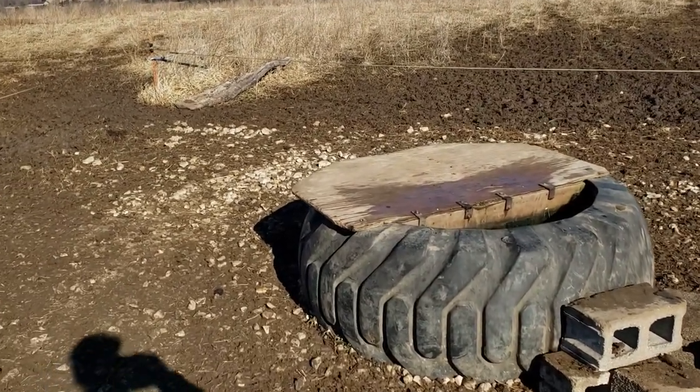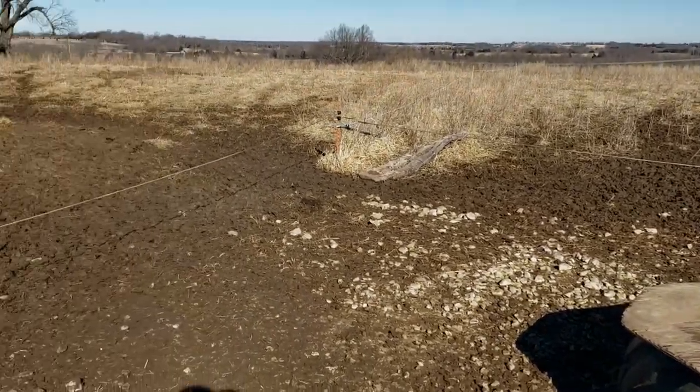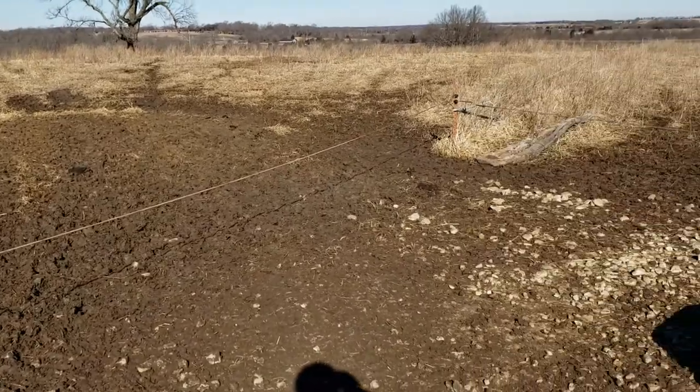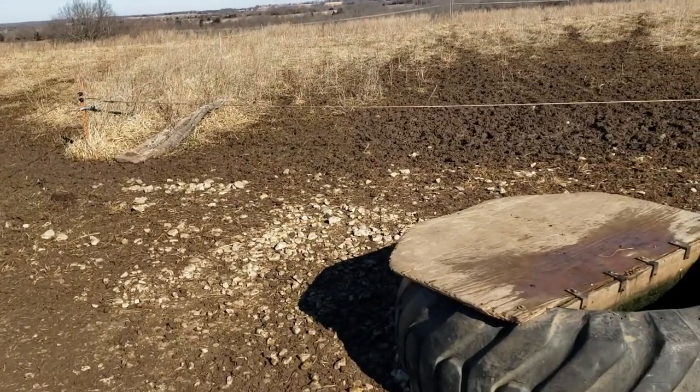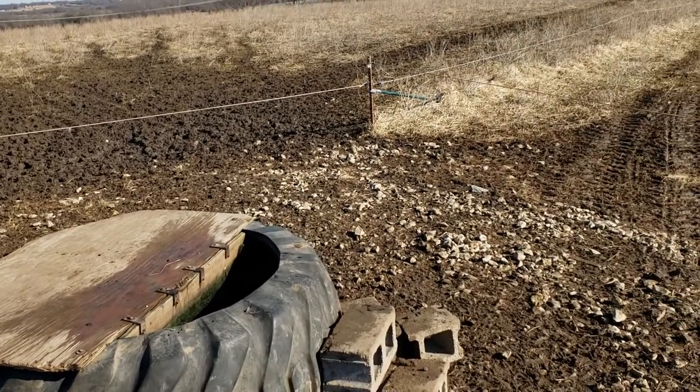Hello from Grandview Grain and Livestock, this is Greg Christensen. I wanted to show you a little more up close on this water bank and how we water four paddocks in this 25-acre pasture.